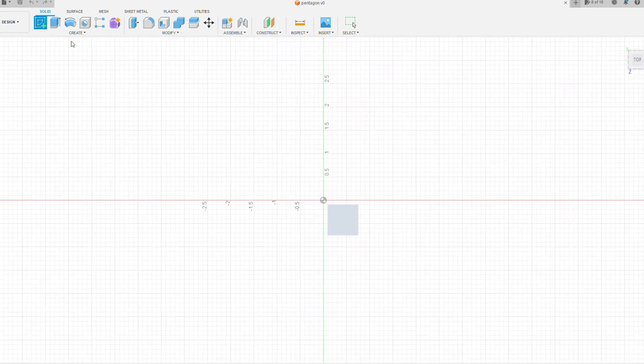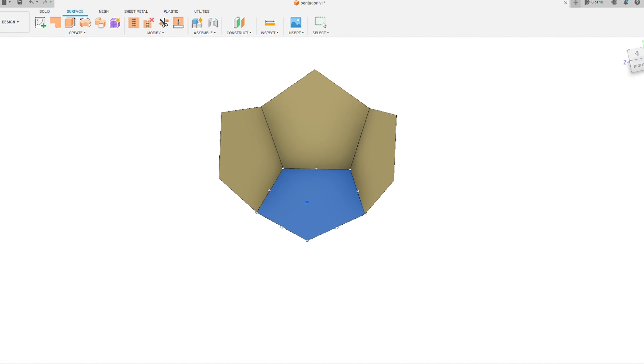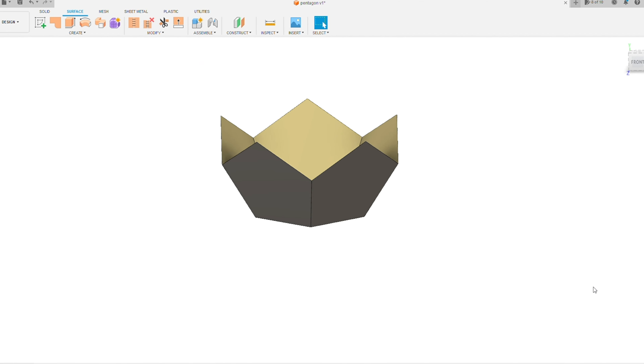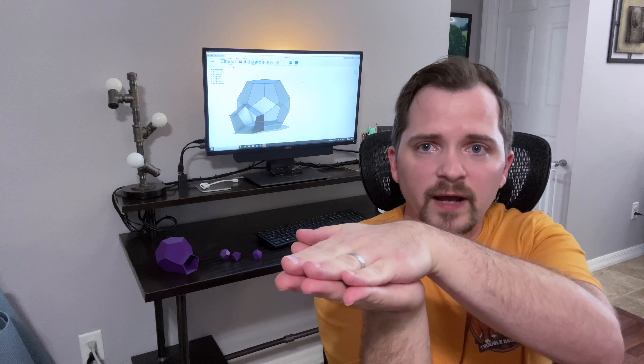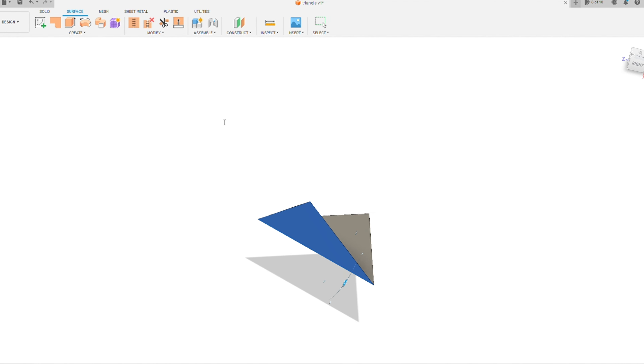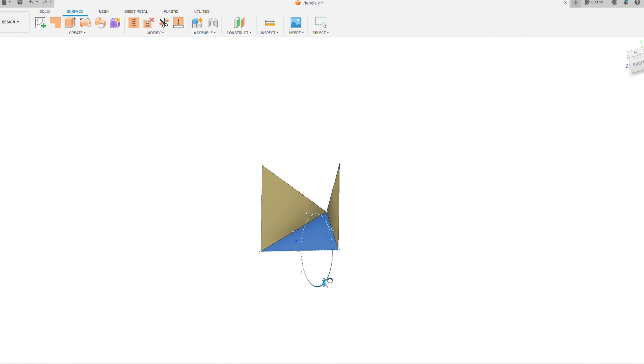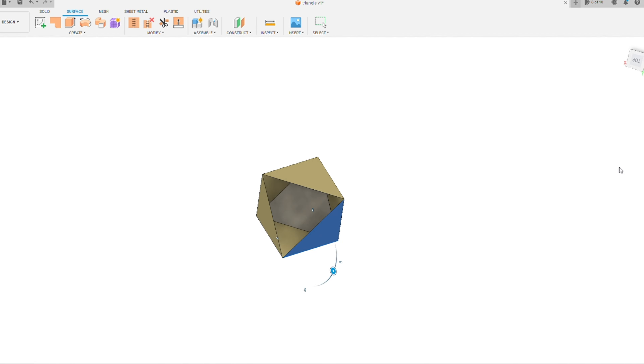I came across a really helpful tutorial on how to create three-dimensional objects out of surface bodies — I'll add a link in the description below. Basically you create a shape, a surface body, it can be any shape, and you duplicate that shape and rotate the duplicate along one of the shared edges. You keep doing that until eventually you have all the sides of your body, and then you stitch the edges together to make it a solid body which you can then 3D print.